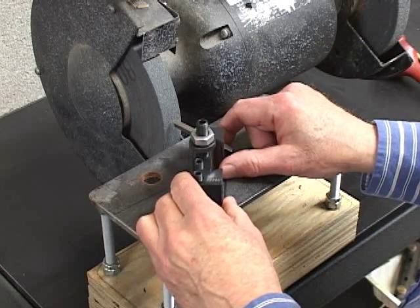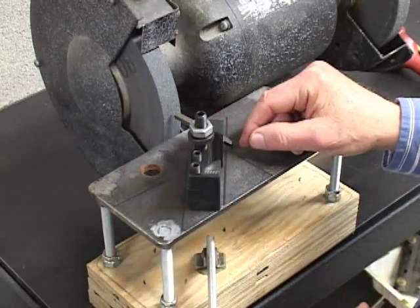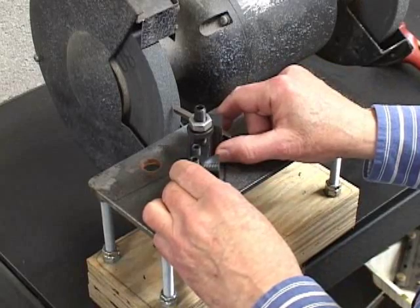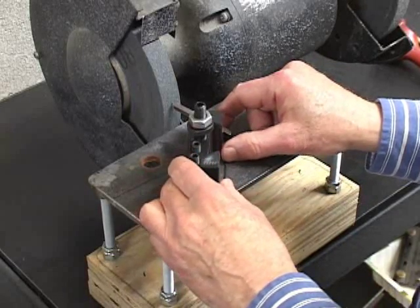Then we align the tool holder with one of the 45 degree marks. I'm using the back mark here — you can see the mark in the front — and slowly bring it in contact with the wheel. Check the dimension of the chamfer with optivisors if needed.